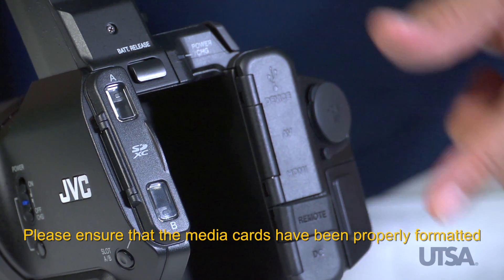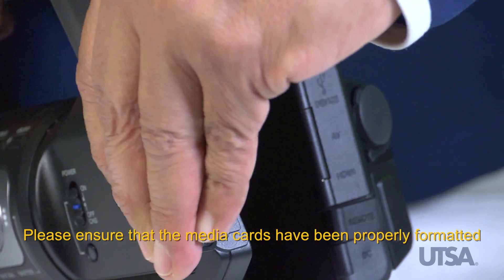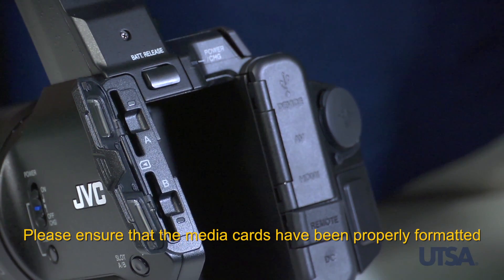Locate the media card slots and insert SD cards into the slot. Please ensure that the cards have been formatted for the camera.